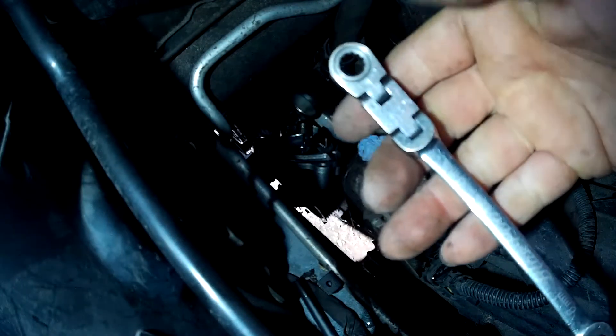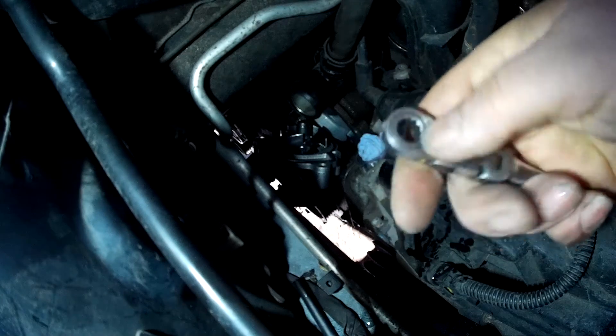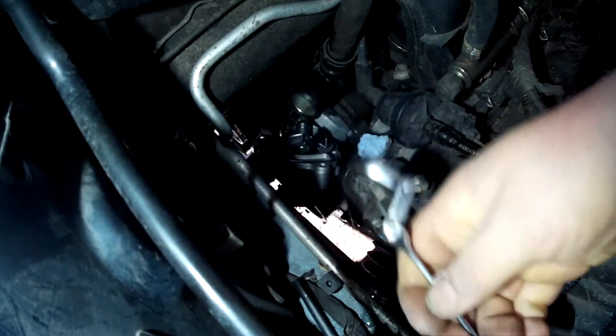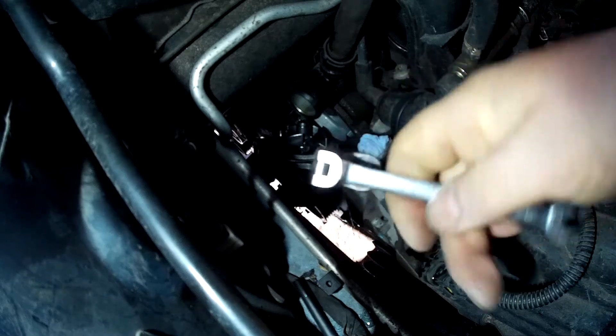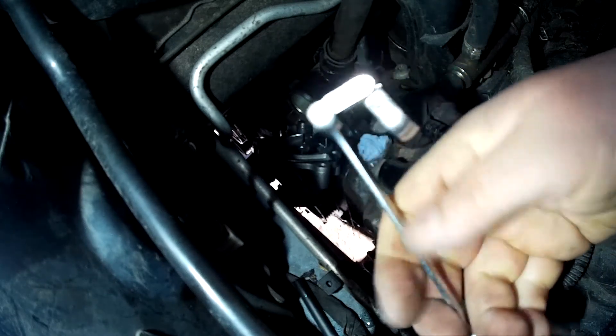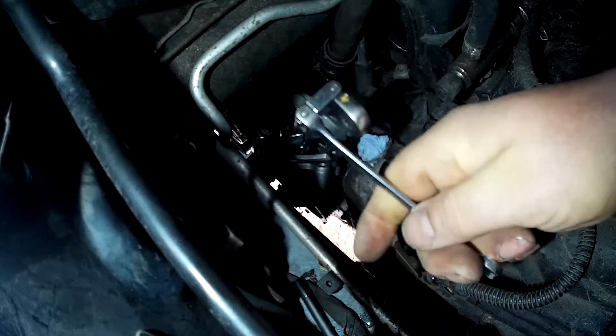Now I'll show you my favorite tool — this is it. It's a flexible head ratchet spanner. You can use it like this, or you can use it like this. And it's perfect for the job.